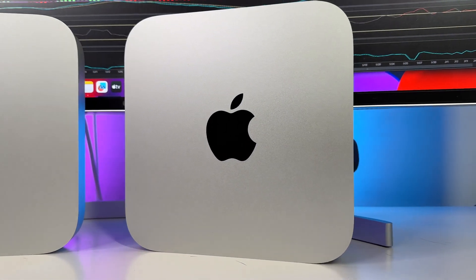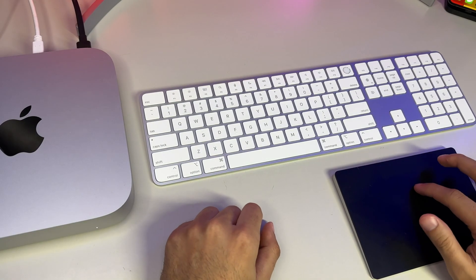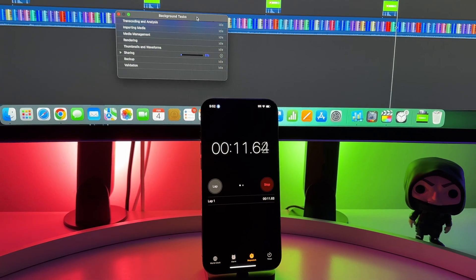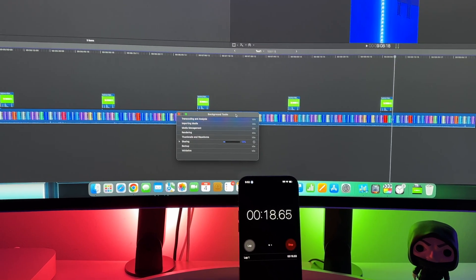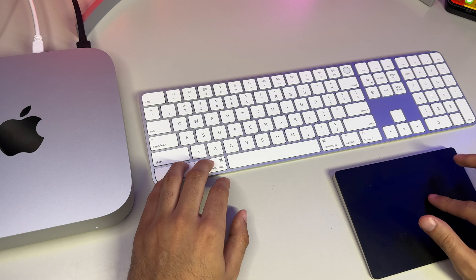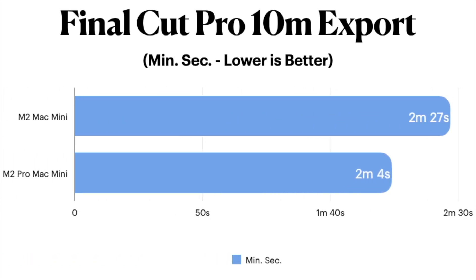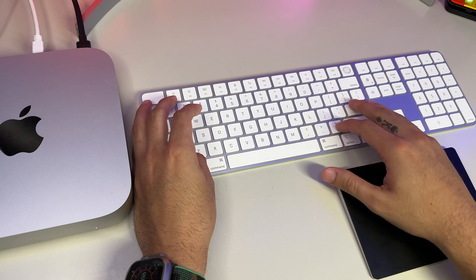First, let's start with something I do on a near-daily basis — video editing. My editing software of choice is Final Cut Pro. Similar to my last video, I shared the same 10-minute clip into Final Cut Pro, made light but identical edits on both Macs, and then exported them using the same exact compressor settings. The standard M2 Mac Mini exported the 10-minute clip in just 2 minutes and 27 seconds, whereas the M2 Pro did export it faster in slightly over 2 minutes at an official time of 2 minutes and 4 seconds, representing roughly a 19% increase in time saved.